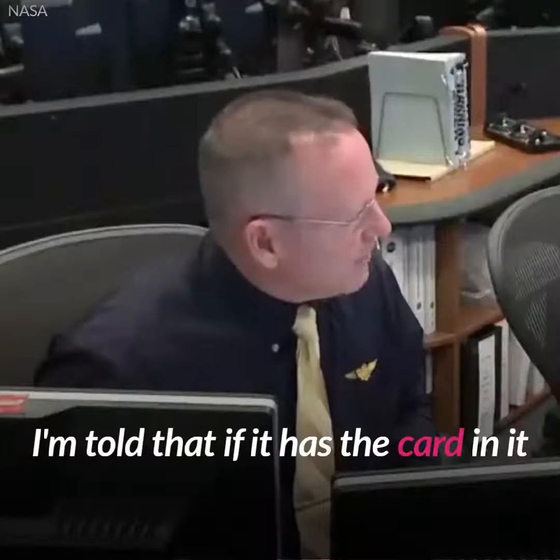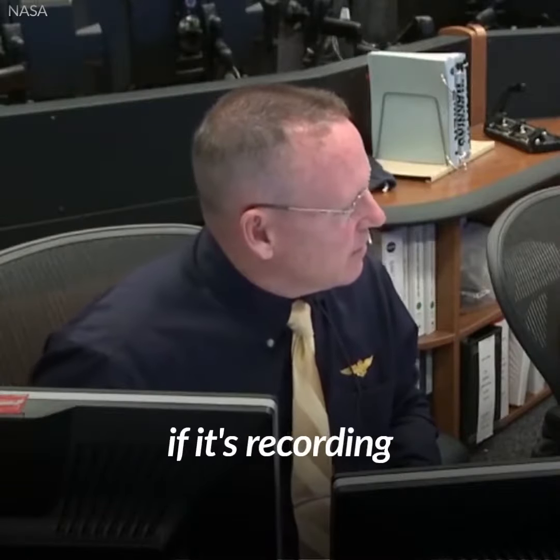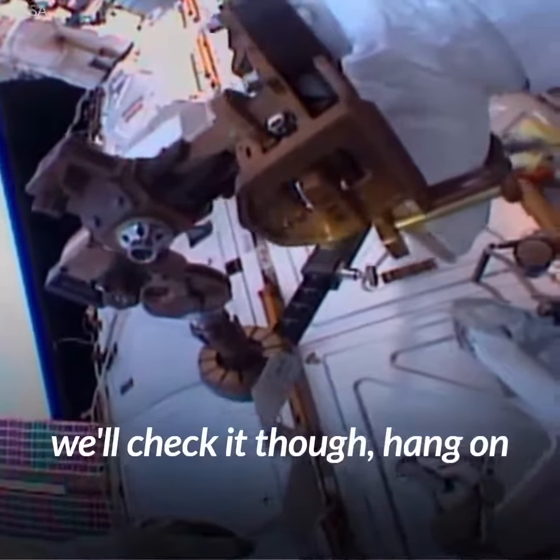We're all ears, go ahead. The GoPro — I'm told that if it has a card in it, it should have a red light if it's recording. And if it says 'no SD,' I think that means no card. We'll check it though, hang on. What if it's in there?